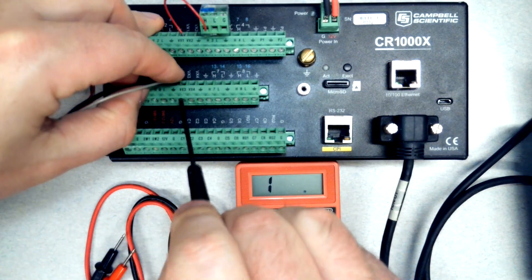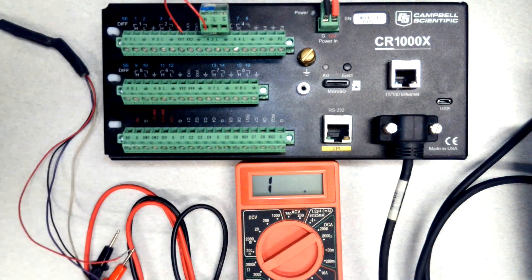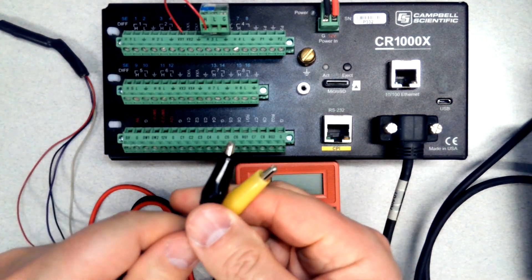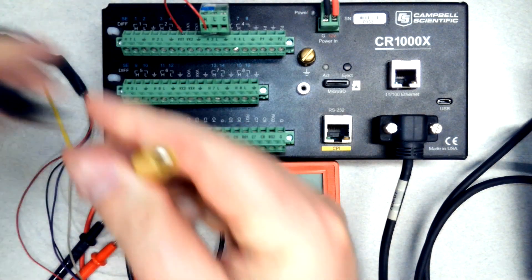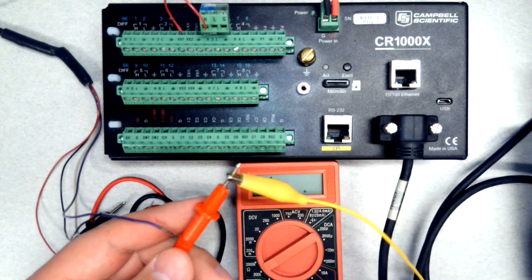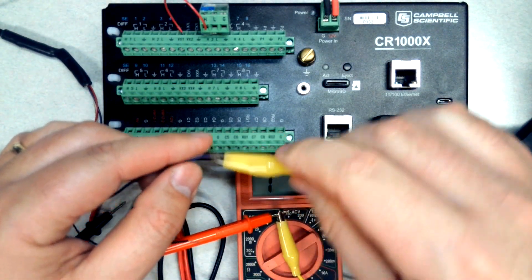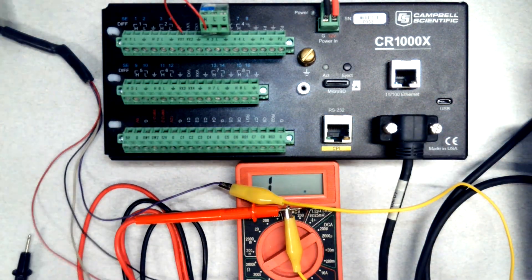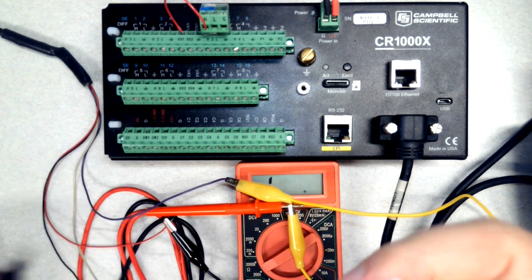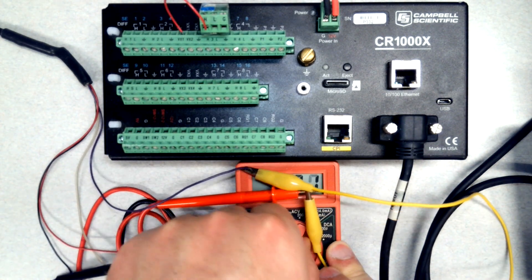I'm going to go ahead and disconnect and pull these wires out. I want to do red to purple first. To make things easier to hold those probes on those wires I'm going to use some clips — these are really inexpensive and a useful tool to have. Note that red probe versus black probe does not matter as far as the multimeter leads; resistance measurement is the same forwards or backwards. I've clipped onto the purple and the red wires.